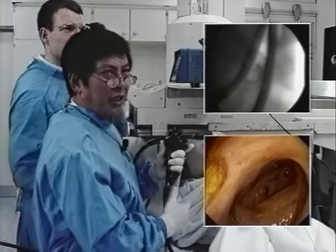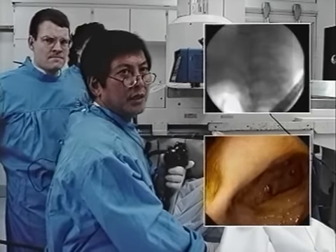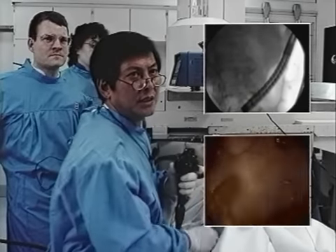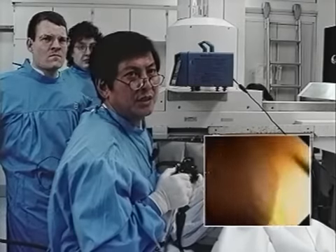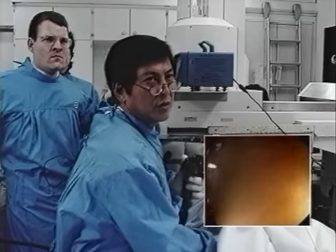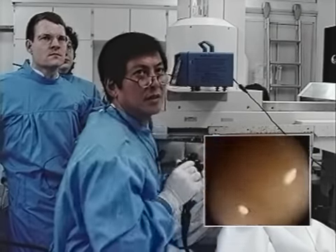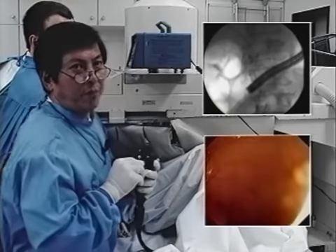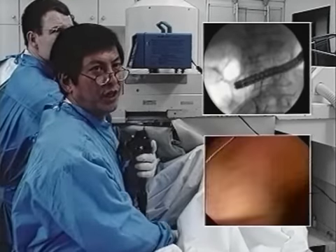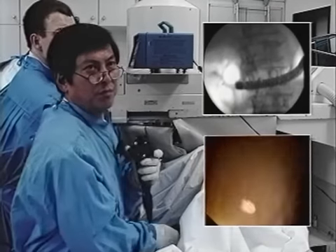By using the stiffening, we have now passed the left flexure of the colon and are approaching the right flexure — the hepatic flexure of the colon — to enter the ascending colon. We are now approaching the right flexure after passing the transverse colon, using maximum stiffening of the scope.